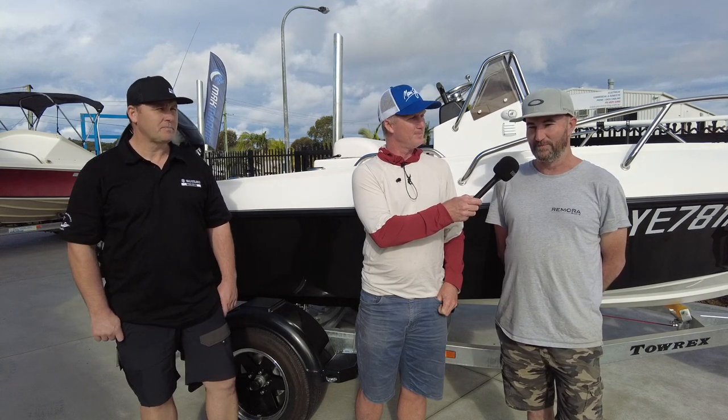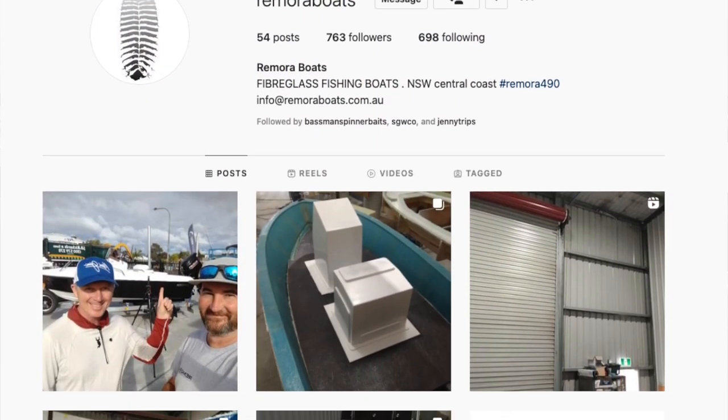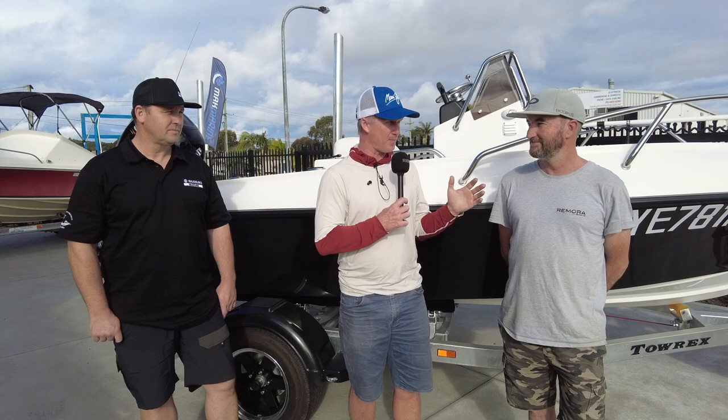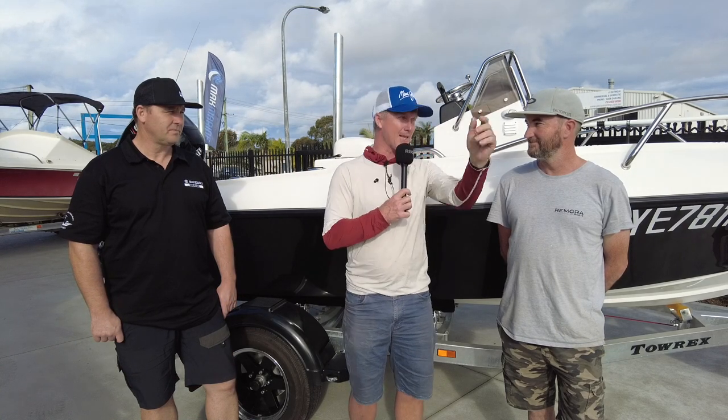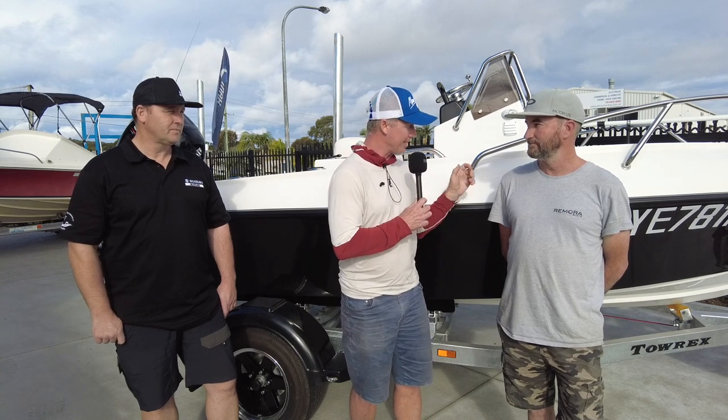And it's been going pretty good ever since. You have a cracking Instagram page with great content up there. They're a good-looking boat and they really hit the mark of the young, keen fishing guys that want a boat that can do anything from marlin to bass in the fresh water. Tell us exactly what the name of this model is and a little bit about it.